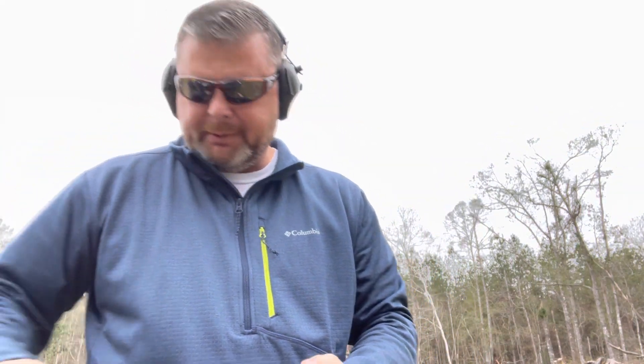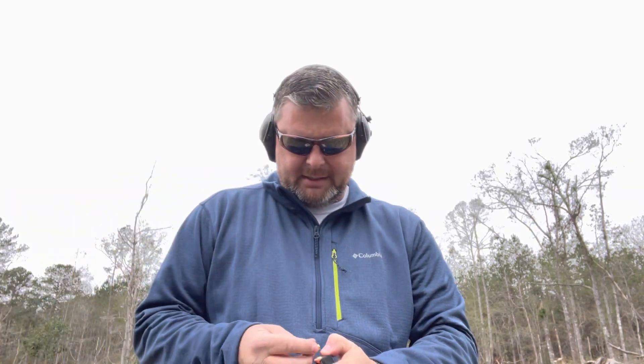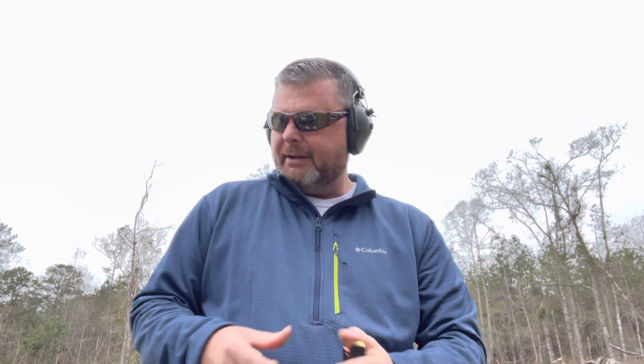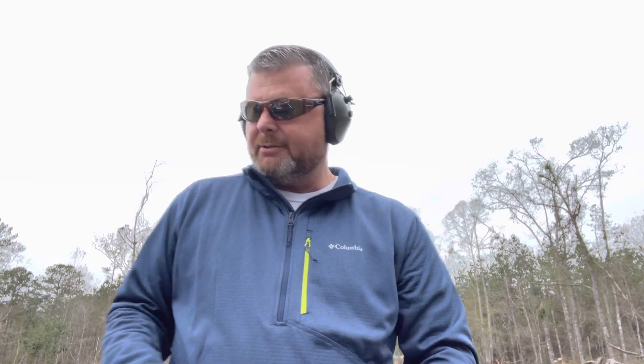I'm going to go ahead and load this 12-rounder up again. I didn't bring my loader assist with me today, but these are not bad to load without one — you can load them up pretty quickly. Just going to shoot another round, so stand by while I load this other mag up so we can do another rapid torture test on it. All right, there's 12 of them in there.